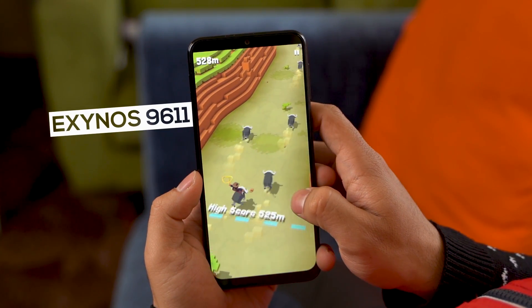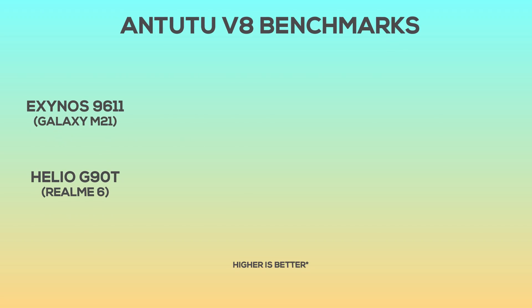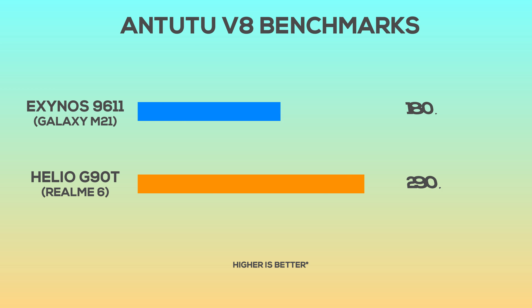Now let's get to the performance, which is powered by the Exynos 9611. Since this is not the first time we're seeing this chipset on a Samsung phone, we know how it performs — and it performs pretty well, at least for this price. But it all boils down to the competition, because the Realme 6 sports a much better MediaTek Helio G90T chipset for the same price. Even though the Exynos 9611 performs well enough, the Helio G90T is a better option whether you look at benchmarks or gaming experience. So for core performance, the Realme 6 will serve you better.